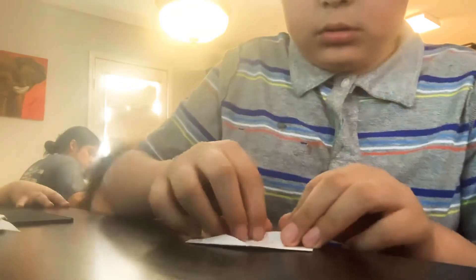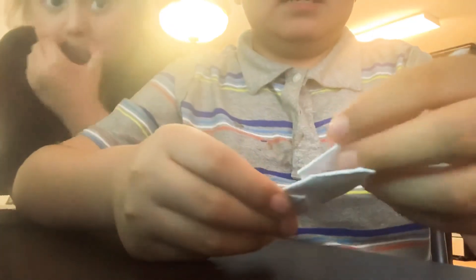Fold this into the middle, repeat on the other side, and then put this inside like this.